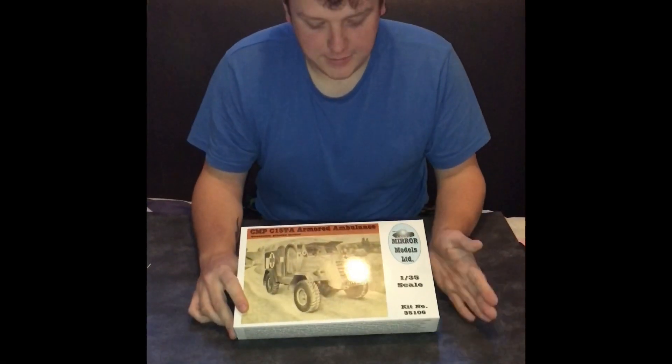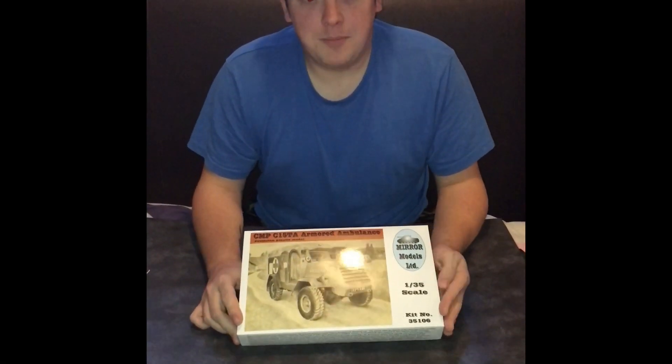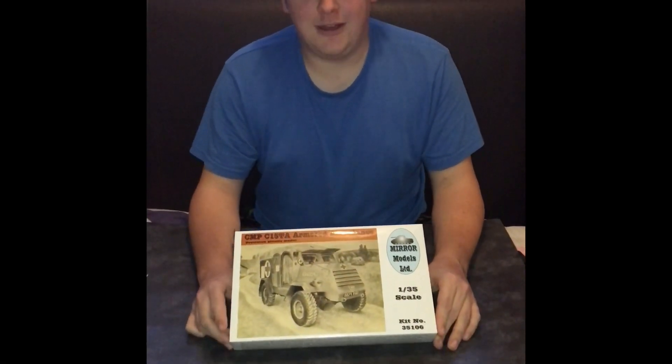Hello everyone, Rhys from RJC Models here, and today we are going to do a bit of a re-review. You may remember this little snippet. Here it is — the Mira Models CMP C15TA Armoured Ambulance.